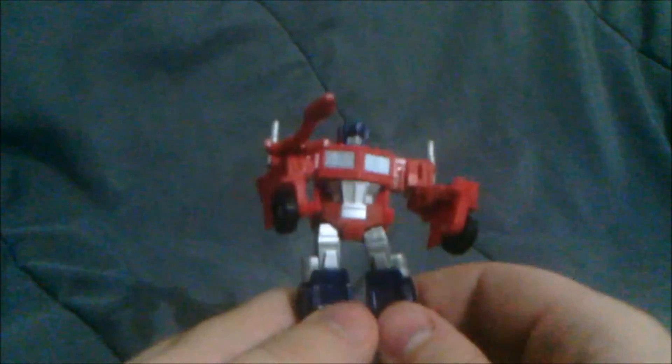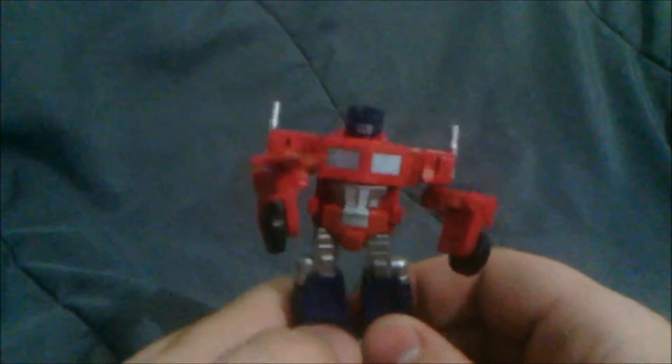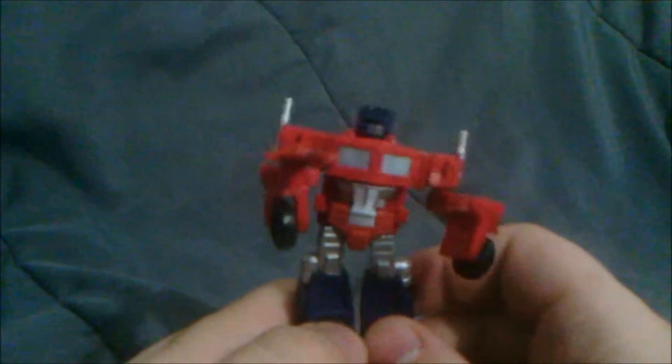That's Optimus Prime, folks. Do a little dance. Thanks for watching, and stay golden, everybody.